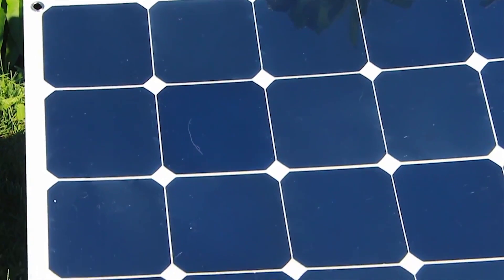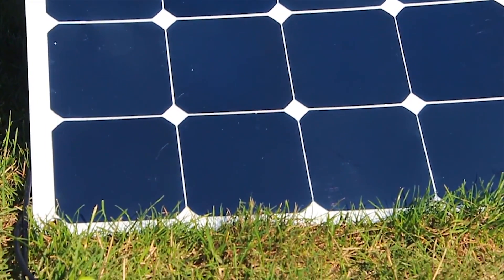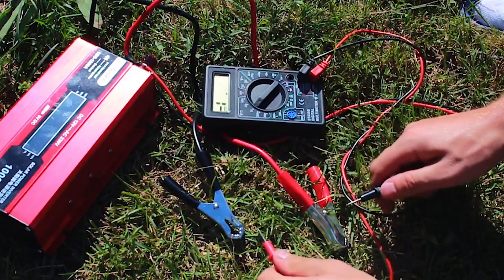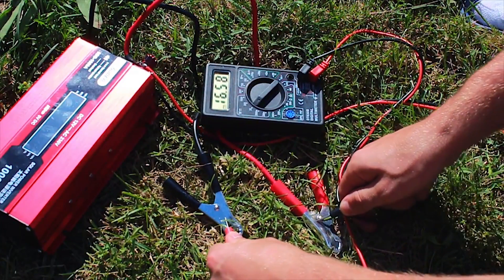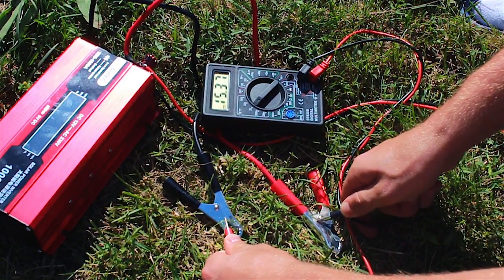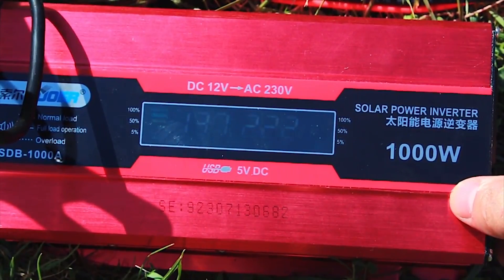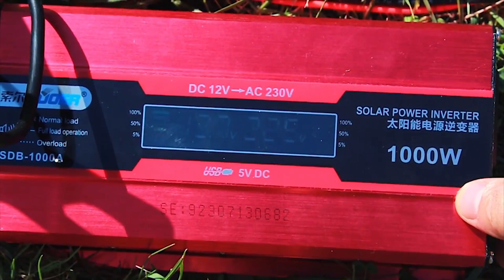So the panel generates charge while exposed to the light of the sun. The charge then goes through the controller and into the battery. The battery is connected to the inverter and gives it, in our case, 12V DC, from where the inverter converts it into 220V AC.